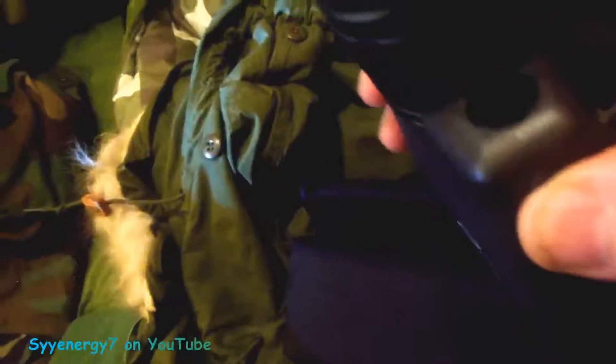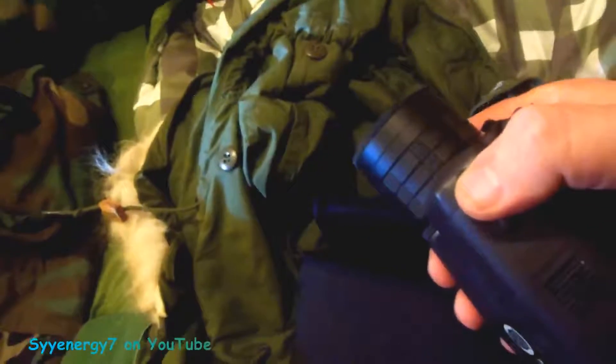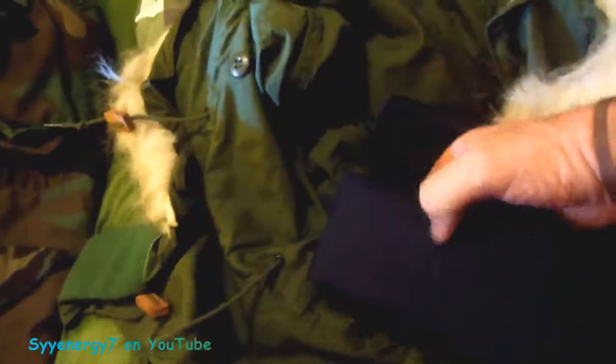The infrared works no problem past 50 feet — I'd say maybe 60 to 70 feet — in total darkness. You can see clearly with it. So if you don't want to be observed while you're observing, that's a nice advantage.